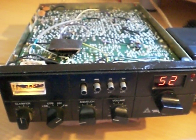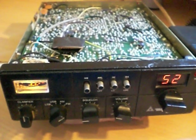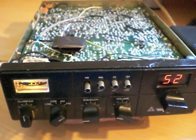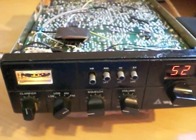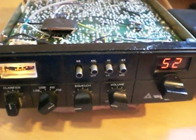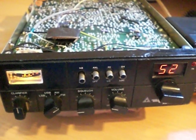I've done many MOSFET output conversions using the IRF520N transistor to replace the original old-type 2SC1969 and 2312 transistors. I've done many Unidens, many Cobras, Superstars, Presidents, and Stalkers, but nobody so far seems to have done a Cybernet radio.